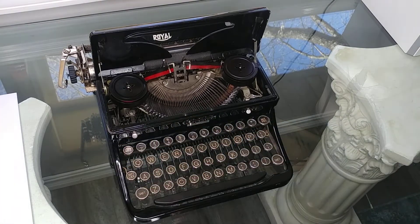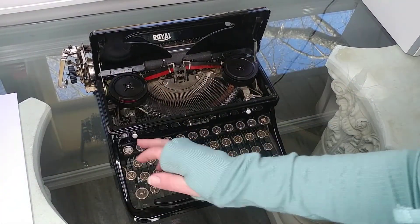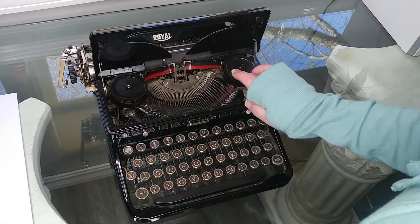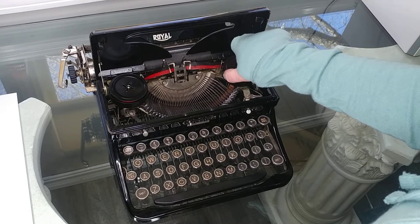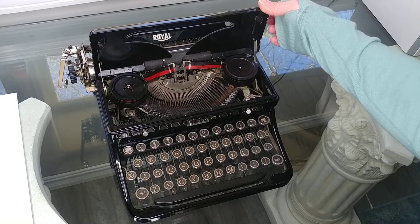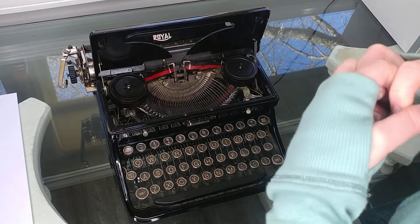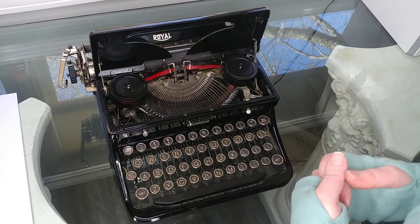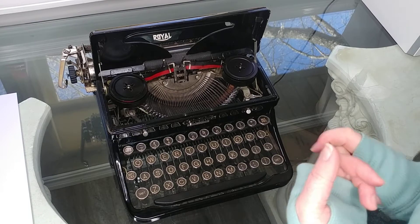Your ribbon reversal is right here. When you get to the end of the spool, you just reverse the direction, because you want to keep using up the ink on your ribbon. When you get to the end, some typewriters will lock up; others won't lock up but your font will start getting faint — that means your ribbon has stopped and you're now pulling tension on it, and you'll start to punch a hole into your ribbon. You don't want that. So as soon as the typewriter locks up or the font gets faint, stop and reverse the direction. Or if your ribbon is spent, put in a new one.